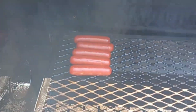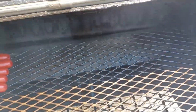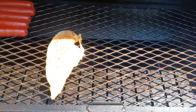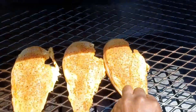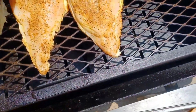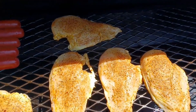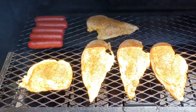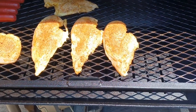Oh wow, we got some hot links on there too. Cook it hot — cold meat on a hot grill, yes sir.